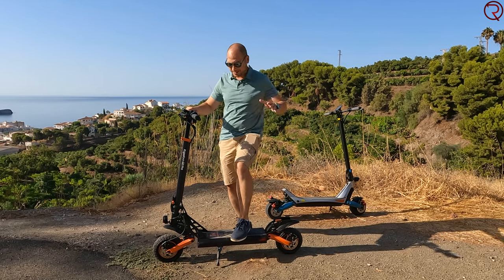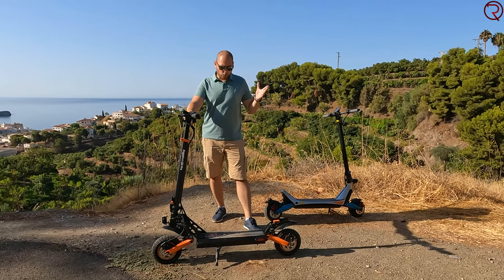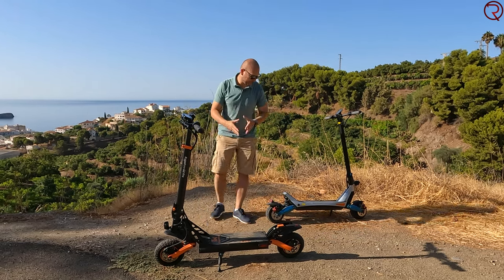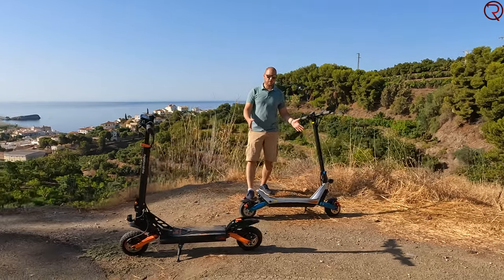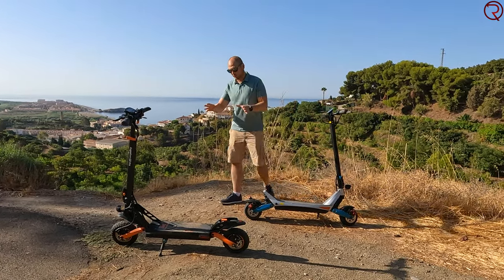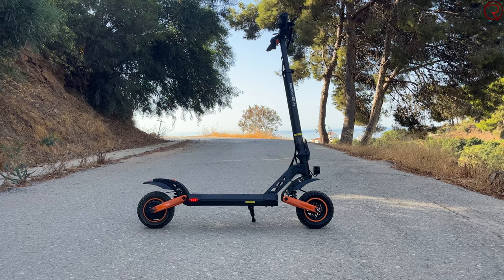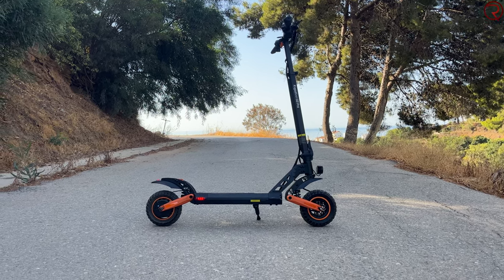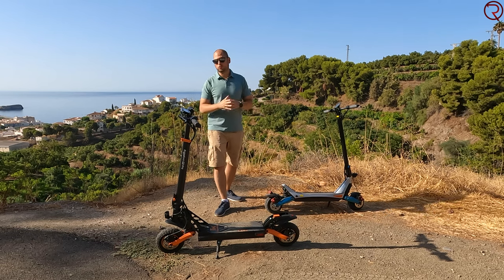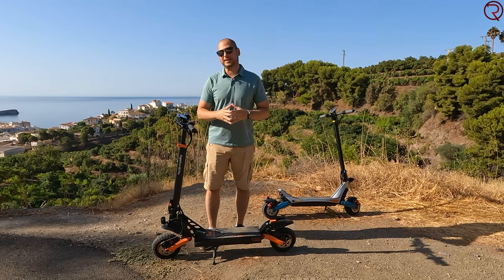Overall I'm quite happy with the scooter — the range, the power, and especially the suspension, which is a very important factor. Without suspension you always feel bumps in your knees and back, but not with this one. I would have liked a second motor on the front, but that would double the price. For the price this is appropriately powered. If you're looking for a scooter that looks a bit more off-road and different from most, the Kugoo Kirin G2 Pro is definitely one to consider.